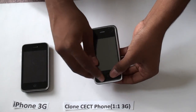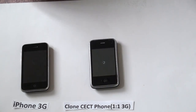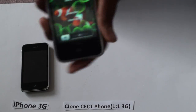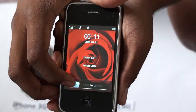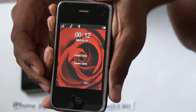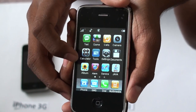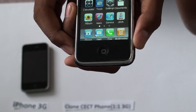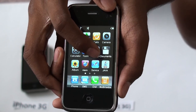And you turn it on. The home button is also the power button. As you can see, the touch is very similar to that of the iPhone 3G. It has applications like calculator, photo album, and text messaging. And you can also buy a bunch of games that are downloadable.